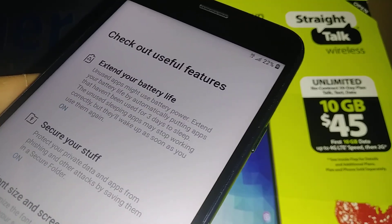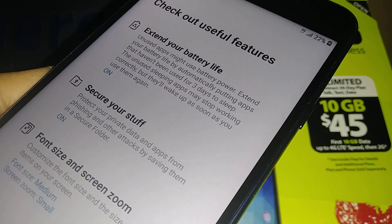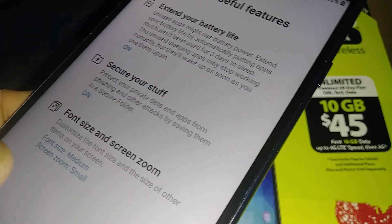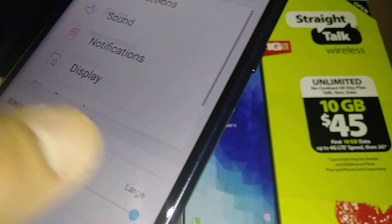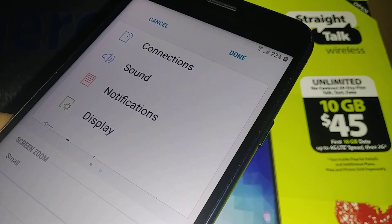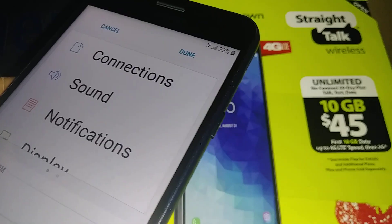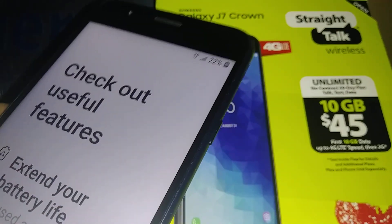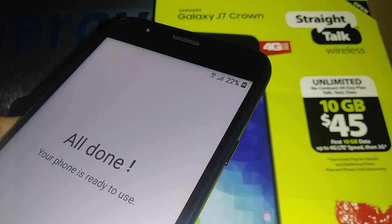You can also check useful features, extend battery life, and secure your phone — similar to Samsung account. Then you can set the font size: large, huge. When you're ready, hit Done and then the Finish button. Your phone is now ready to use.